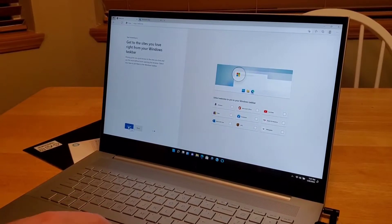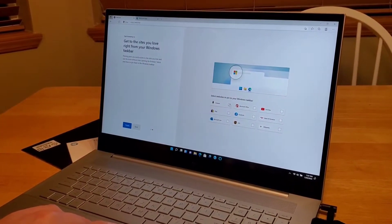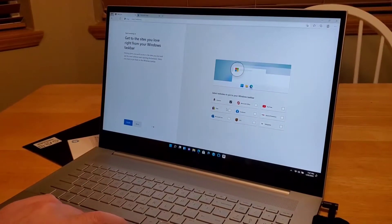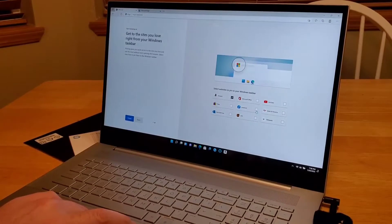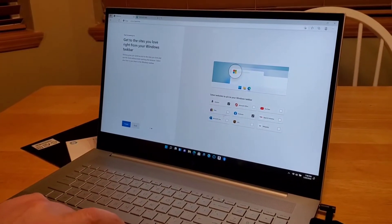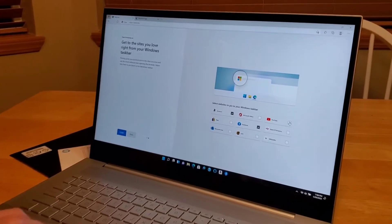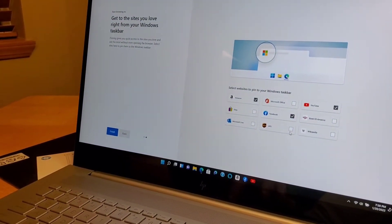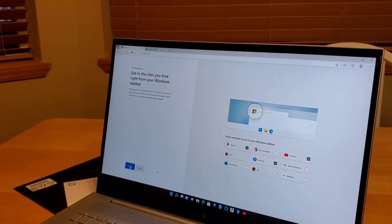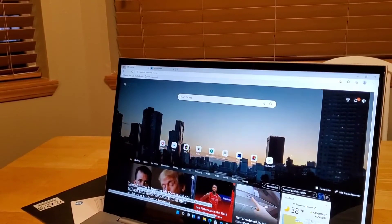We're just going to hit finish from here. I think you probably want to put on Amazon and some of the basics like YouTube and Facebook. You know what you want honey - click your page, your YouTube. I think that's it for now, the rest I'm not interested in. We'll hit finish here.